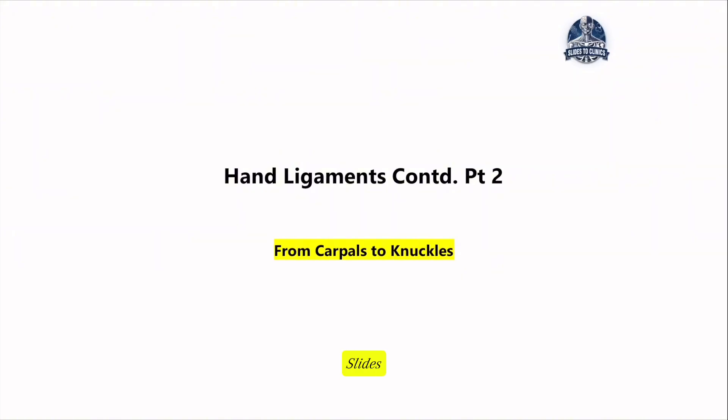Welcome back to Slides2Clinic. In part 1, we explored the wrist ligaments and now we'll be moving deeper from the carpal bones to the knuckles, unpacking the ligaments that hold these bones together from the knuckles down to the metacarpals.